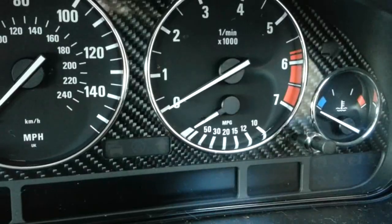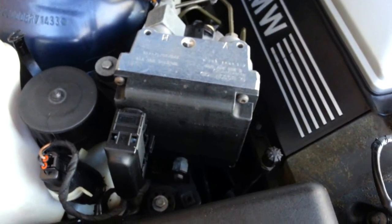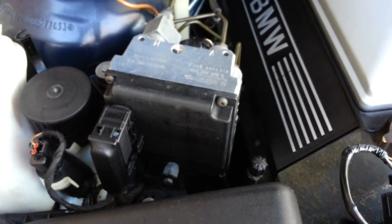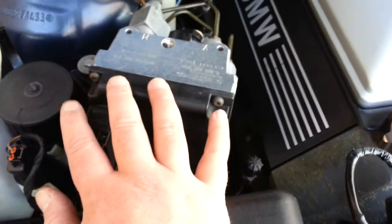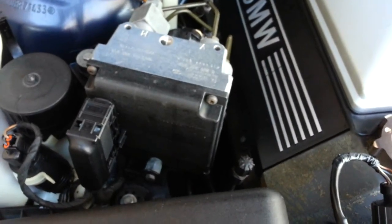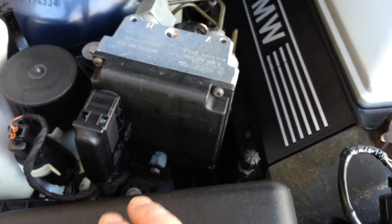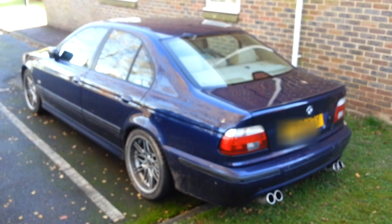Whatever module you have, this is the first place you want to start, no matter what ABS issues you are having. If you have the later e39, your ABS module will be located here. If your ABS pump doesn't look anything like that, then you have the later ABS module, which is prone to problems. The reason it's prone to problems is because the module is located near the exhaust manifold, and the heat causes issues with the solder within the unit — such as dry solder. This particular model we're working with today is the 1997 module.